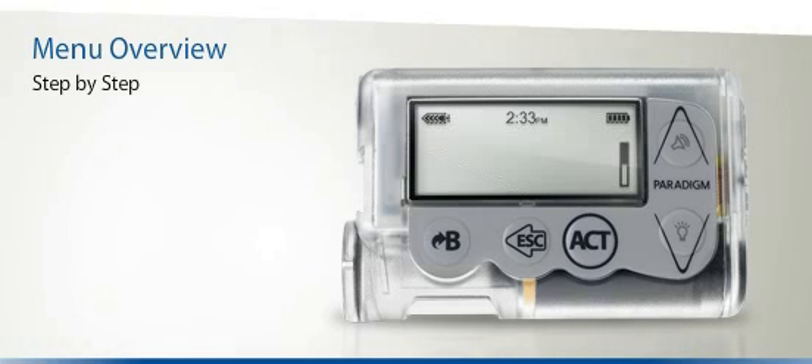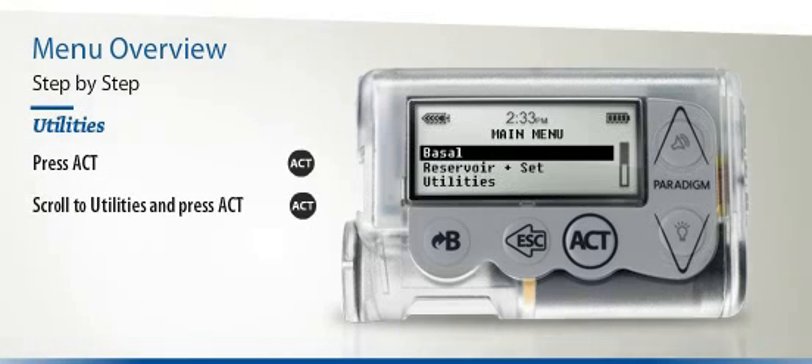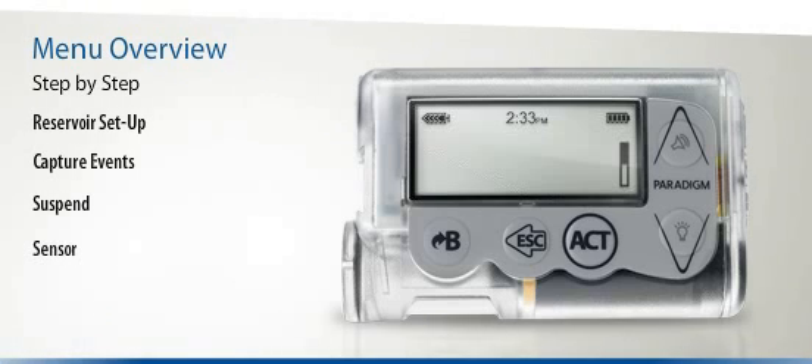As a final example, let's show you how to reach the Utilities menu. Begin by pressing the Act button once, then scroll to the Utilities menu and press Act again. You should now see a series of options including Lock Keypad, Alarm, Daily Totals, and many more. You can navigate in exactly the same way to reach the sub-menus for Reservoir Setup, Capture Events, Suspend, and Sensor. Go ahead and try it to see how easy it is.